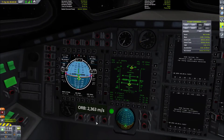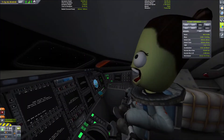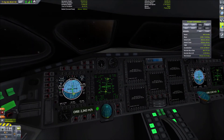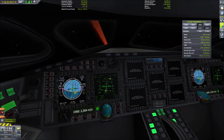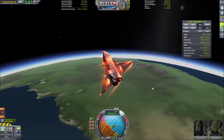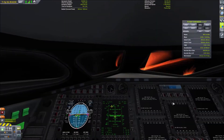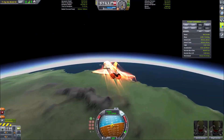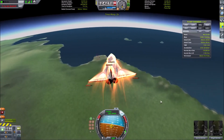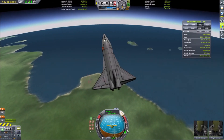Here you see me using the JSI monitors to do the majority of the re-entry in IVA. With these naviballs, what I do is oscillate by rolling the shuttle to the left, then to the right, and pitching up and down to slow the space shuttle down as well. Once I get close enough to the space center, I turn the whole space shuttle into a speed brake and kill off the majority of my velocity, but that ends up with me being very dangerously close to stalling.